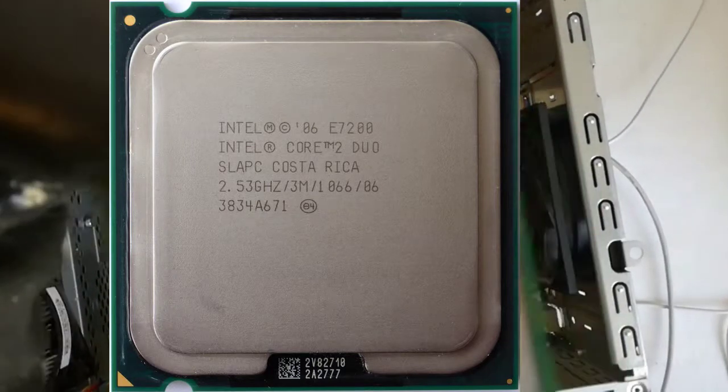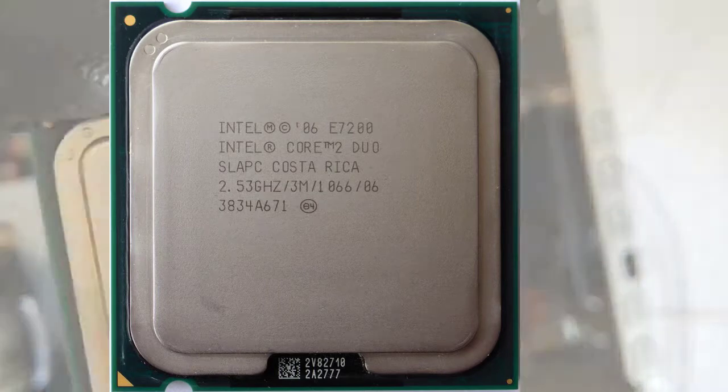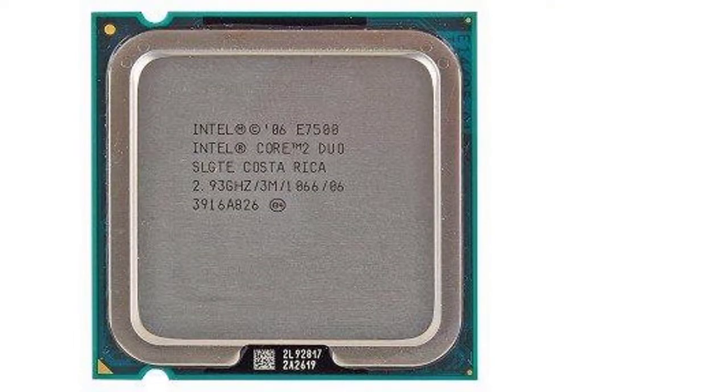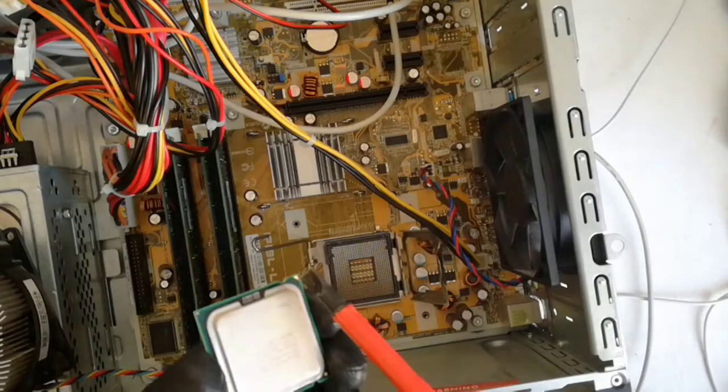The old CPU is an Intel Core 2 Duo E7200 at 2.53 GHz. The upgrade CPU is a Core 2 Duo E7500 at 2.93 GHz. The gold triangle has to be aligned with the socket triangle.